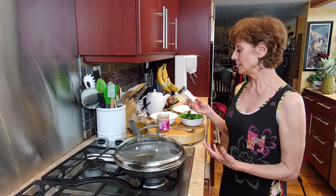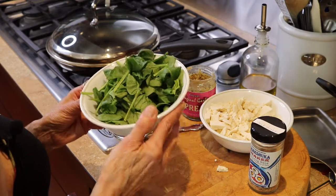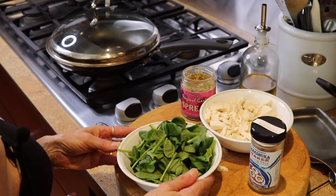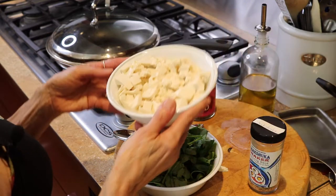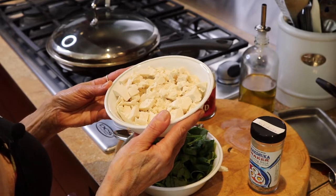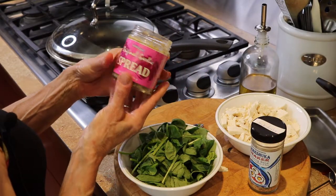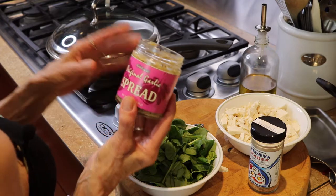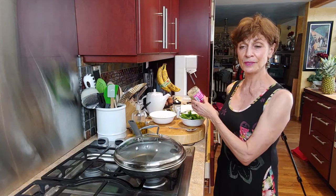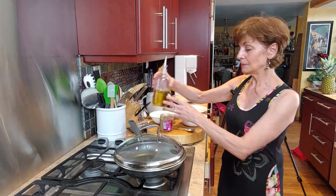The ingredients I'm going to be using in this dish are the shakshuka shaker, some spinach — I've ripped it up into pieces — about eight ounces of firm tofu, chopped up a little bit, and our original garlic spread. All of our products are plant-based, so that works out really well for me because I don't eat meat.